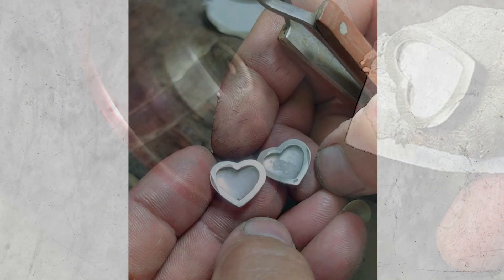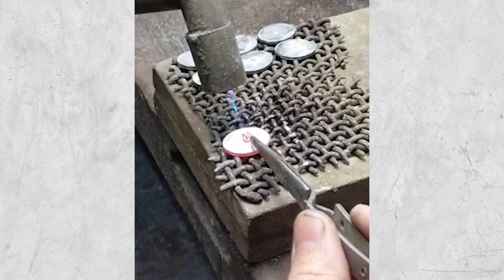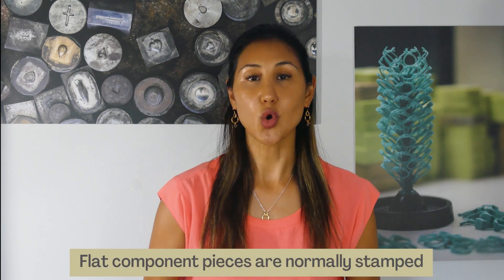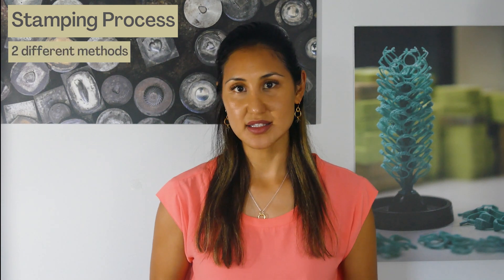In each locket, sheets are stamped and then soldered and secured with a hinge and pin — it's quite labor-intensive. Going back to stamping more broadly: lockets, keyrings, cufflinks, or larger silverware items like pillboxes, bookmarks, spoons, etc. When we have orders for those larger giftware pieces or items consisting of flat components, usually these will be stamped — not all the time, but most.